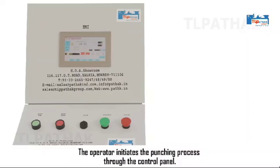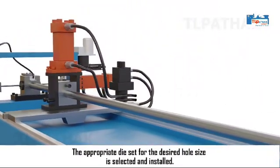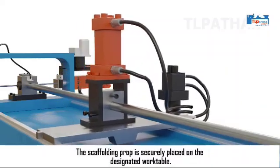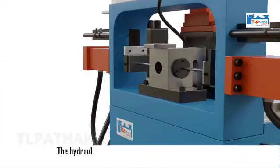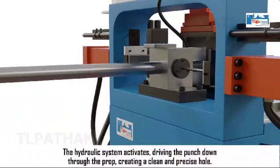The operator initiates the punching process through the control panel. The appropriate die set for the desired hole size is selected and installed. The scaffolding prop is securely placed on the designated worktable. The hydraulic system activates, driving the punch down through the prop, creating a clean and precise hole.